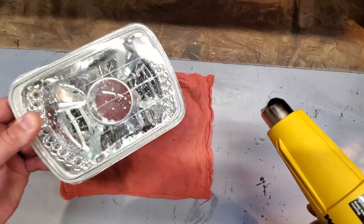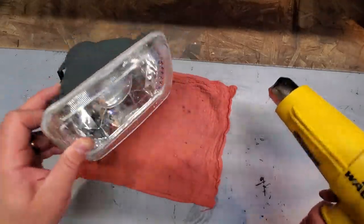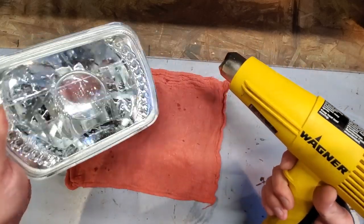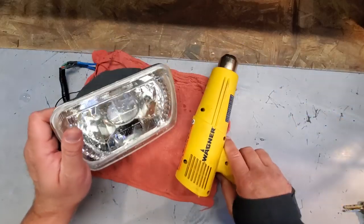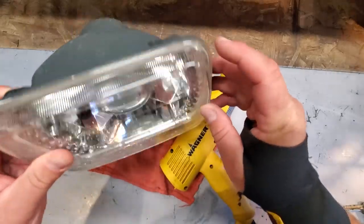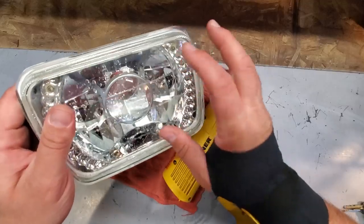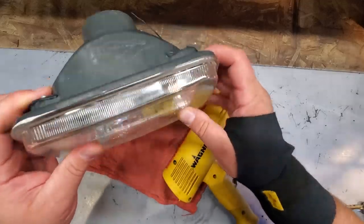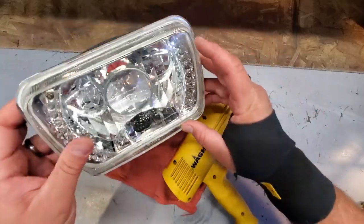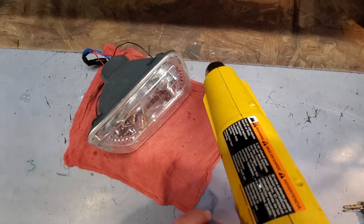Most of the water is out; you can definitely see all the droplets on the lens itself. I'm gonna heat it up with a heat gun and hopefully all this water will evaporate. This is a glass lens, not a plastic lens, so disclaimer: if you're gonna use a heat gun, make sure it's on glass and not plastic — you will melt your plastic lens. Don't say I didn't warn you. Verify that it's glass — glass only — and we're gonna heat this up.